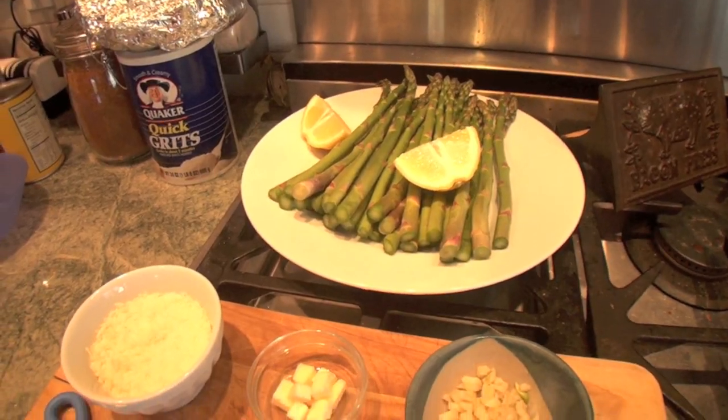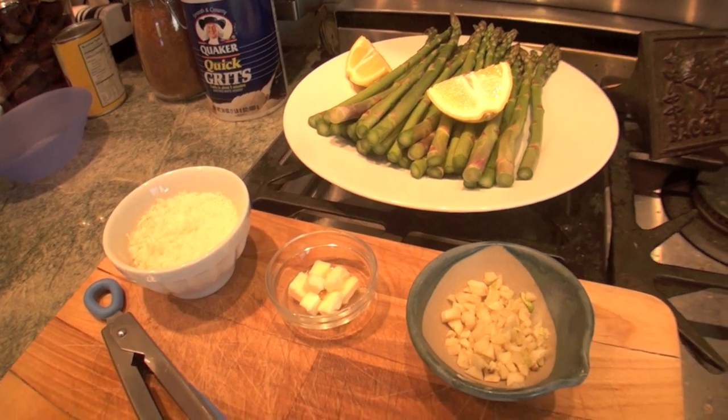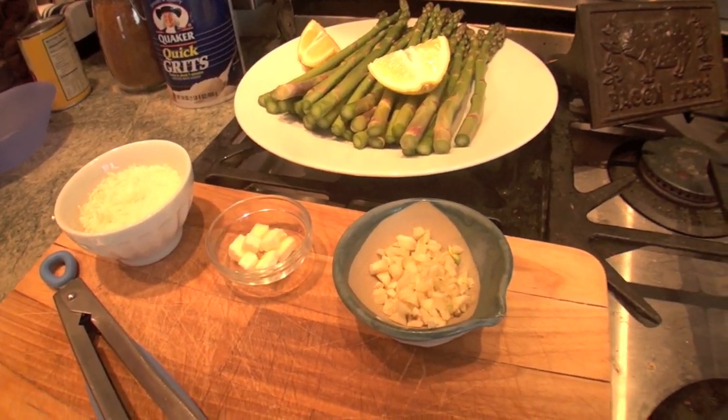Hi, I'm Olivia Austin from the ABC Cafe and today I'm making a beautiful asparagus dish with only six ingredients: Parmesan, breadcrumbs, butter, lemon, asparagus, and garlic.